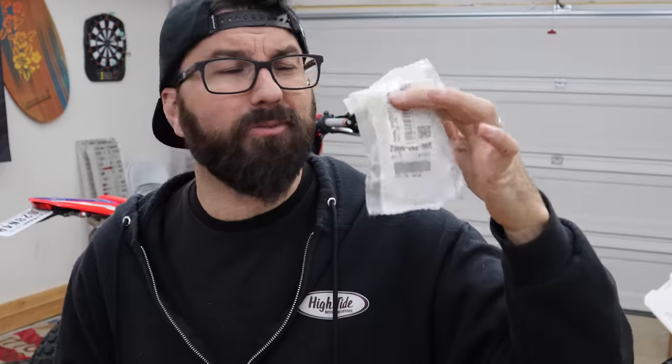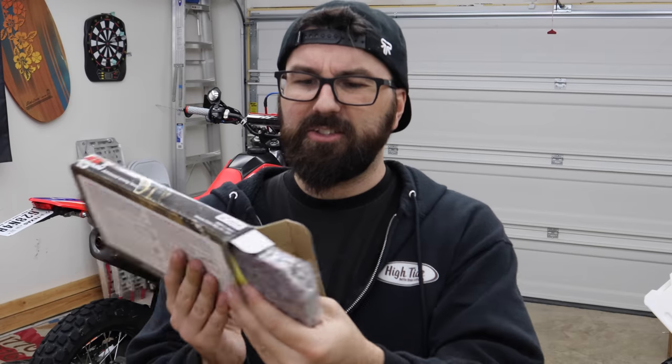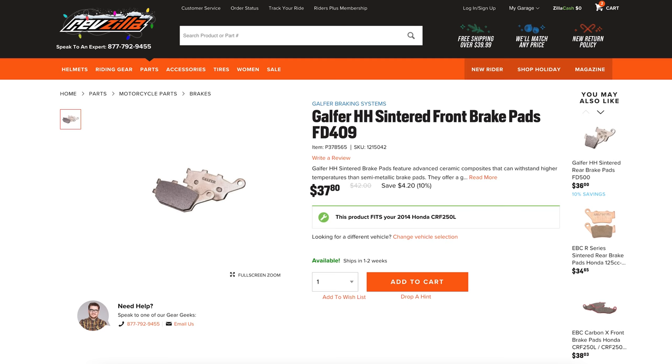Usually that means either going down in the rear or up in the front. In the case of the 300L, it has a 40-tooth already stock, and 40 is about as small as you want to go, so we chose to go the other way. We have a 15-tooth front sprocket — we got this from Revzilla, big thanks to them. We also have this EK XZ-ring chain. For brake pads, we've got these Galfer brake pads, again from Revzilla. Because I want to be swapping setups regularly, you do want to have a dedicated set of pads for each set of rotors.